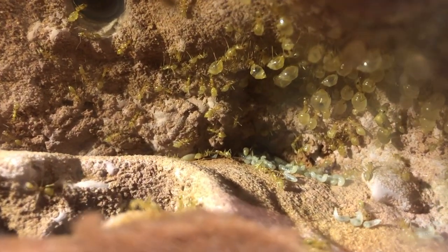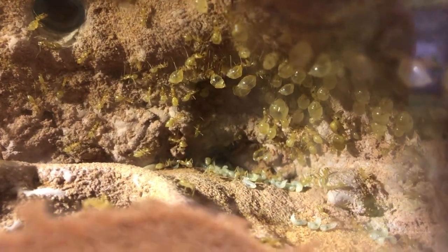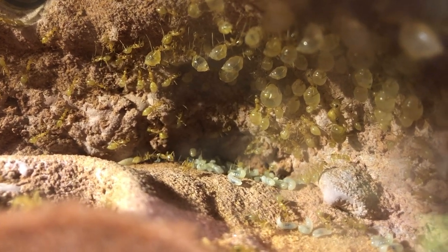Up on the wall there, you'll see a lot of what's called the repletes. These are the ants whose job in the colony is to store food. And so if there's a drought in their native area in the southwest of the U.S. or down in Mexico, they'll store up that food that the worker ants give them.